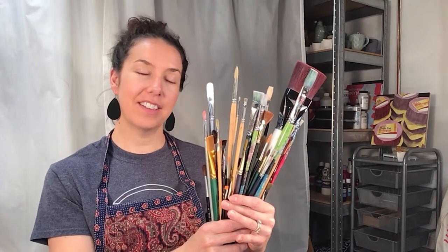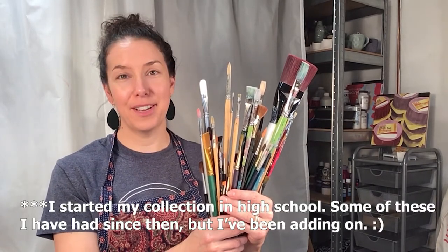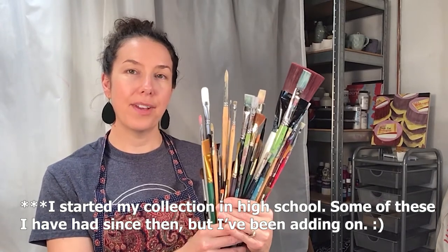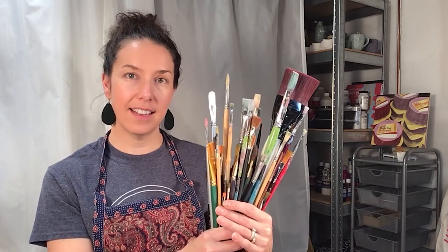In this video we are going to talk about paint brushes. This is a ridiculous amount of paint brushes — my collection that I've had since high school, so I've had them for quite a long time. If you take good care of them you'll have them forever. Let's talk about the different kinds and the different effects that each brush can create.